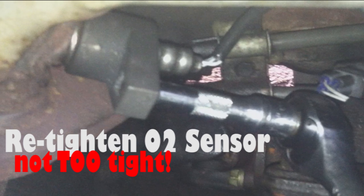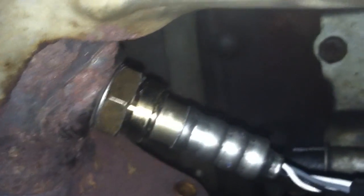Just trying to seat it. I tightened this as far as I can, so I think we're good to go. Got the wire attached. Here's the new O2 sensor — just making sure that it doesn't touch anything.